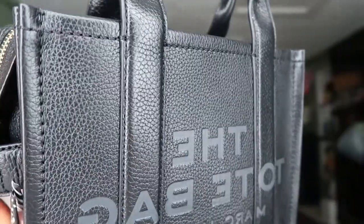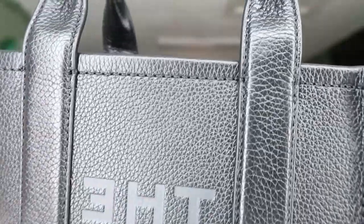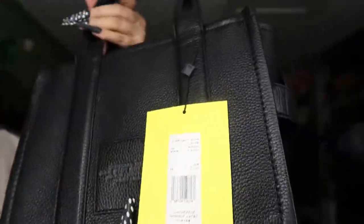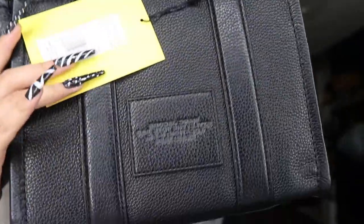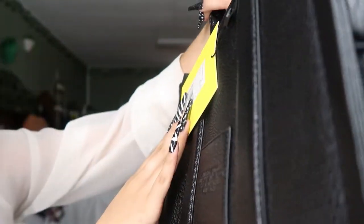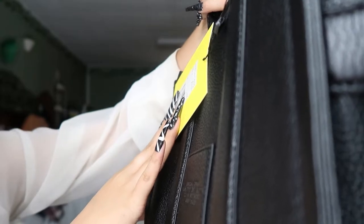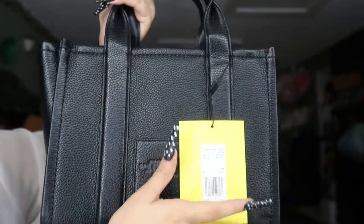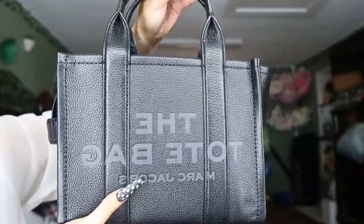I want to get a close-up so y'all can see the leather — it looks so pretty. This is how it looks. And then this is the back of it. It basically says Marc Jacobs style: the tote bag, location: New York City, year 1984. So just a little detail that goes with it, but I think it's so cute.